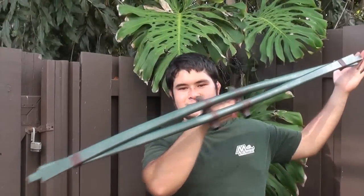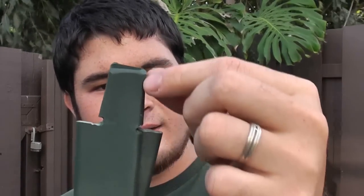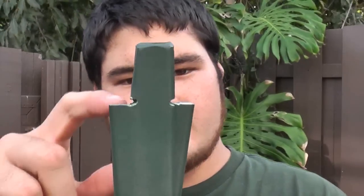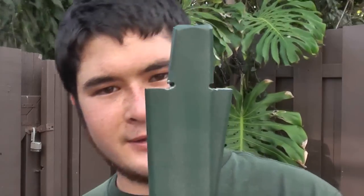Here's the bow finished up. I went ahead and ground off the top, so basically I made them line up with each other here. Then I filed in a little bit to make the nocks. Once I did that, I just sprayed this over.